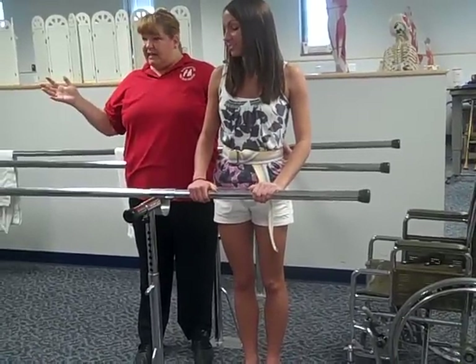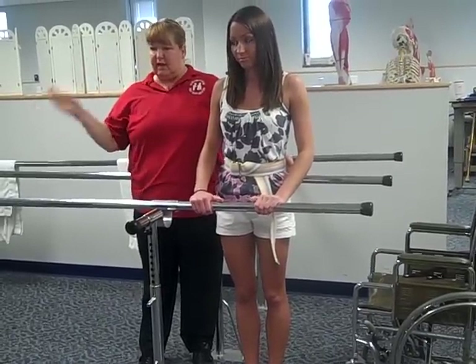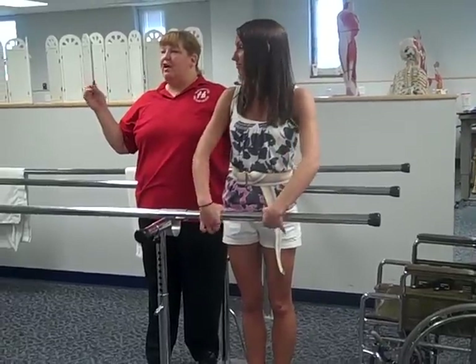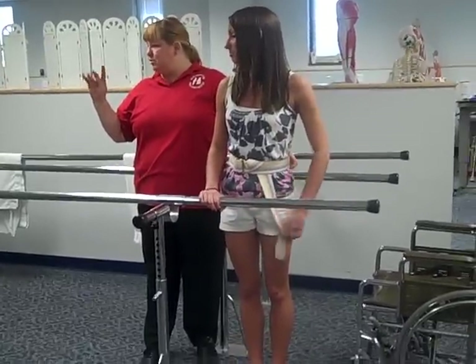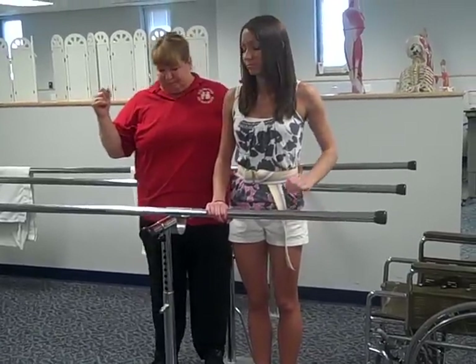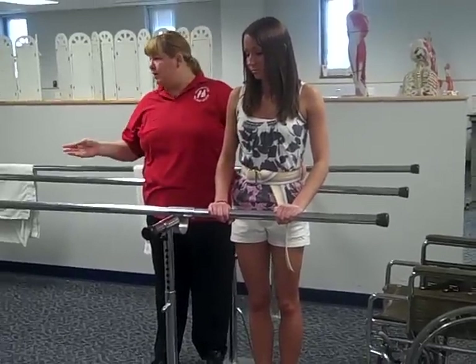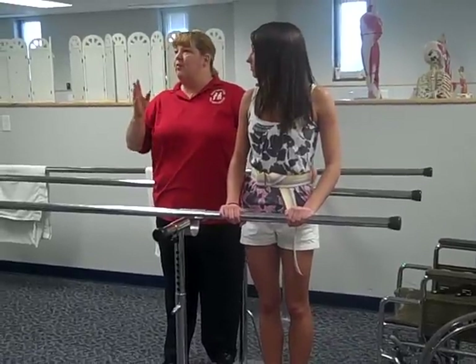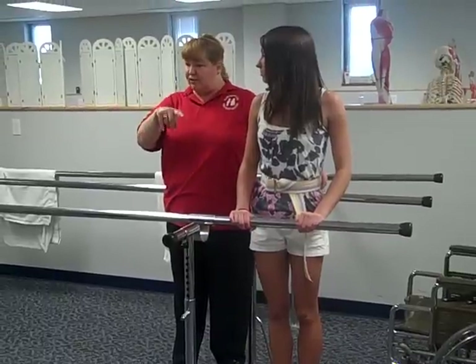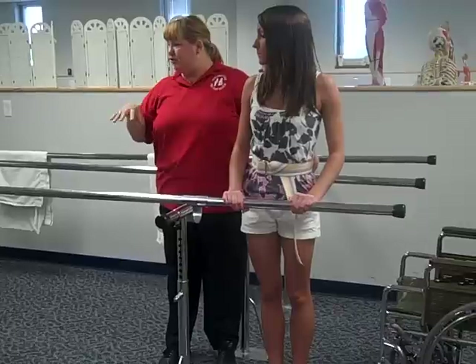So you get the idea — some strengthening, some coordination, some balance, some gait components. In the check-off, I think you have to do two of each of those four categories, so eight exercises total. Some exercises would qualify for either strengthening or coordination — that's okay as long as you tell me which you're using it for. You can't use the same exercise for both strength and coordination; it has to be eight different exercises.